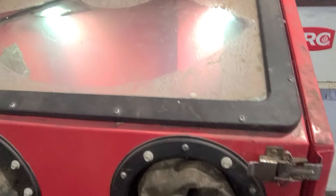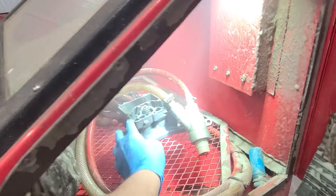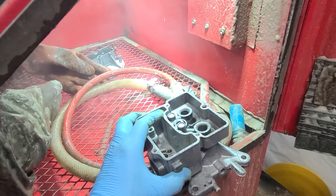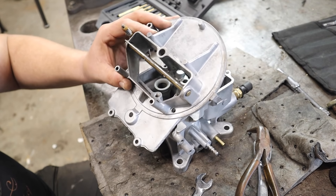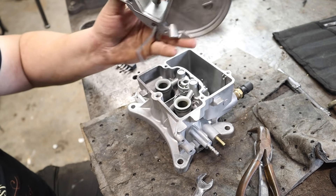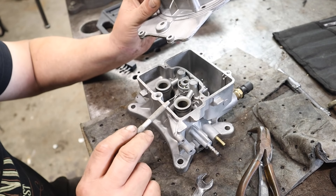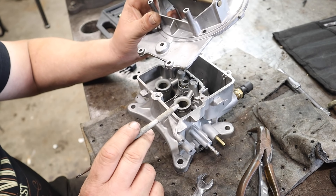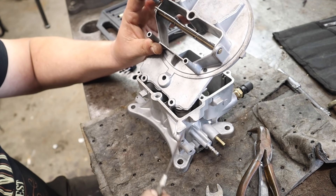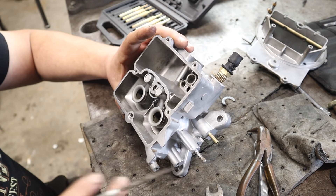Turn the windshield wiper off real quick. Oh yeah. Nice — we got a new carburetor. That, my friends, is one nice looking carburetor. Beautiful. Now, I know what a lot of you guys are thinking — that this is not a standard operating procedure for rebuilding a carburetor, and I would say you're right, but you're right for one reason only: because nobody has a vapor honing cabinet. If you did, you would be doing this with all of your aluminum parts.